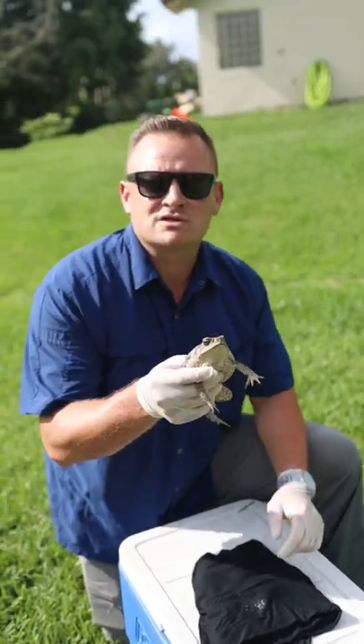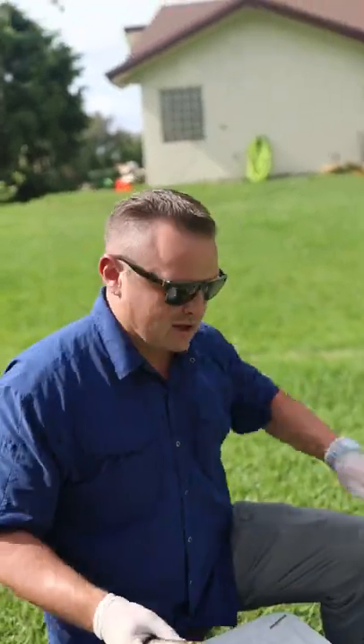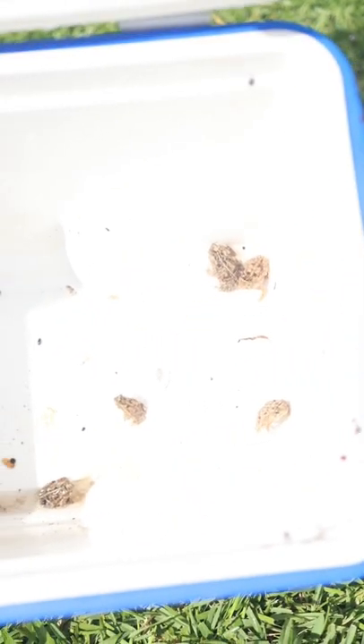And just to show you — you think this is a rarity? Look how many I collected just right here in my yard. They're everywhere, folks. And this is the season.